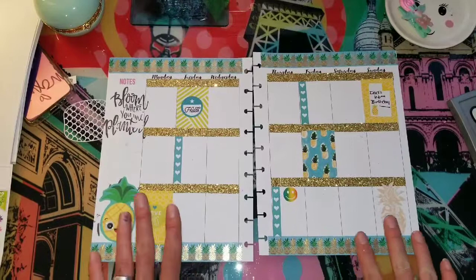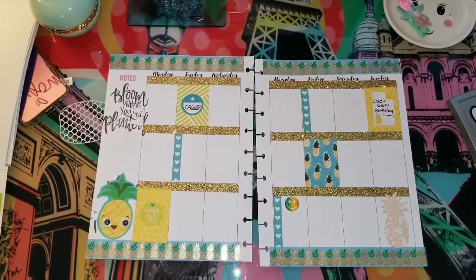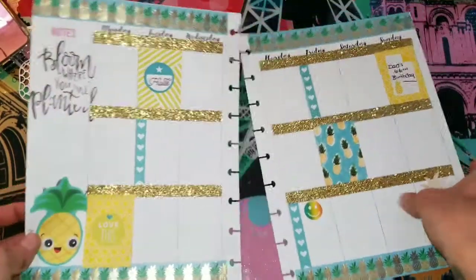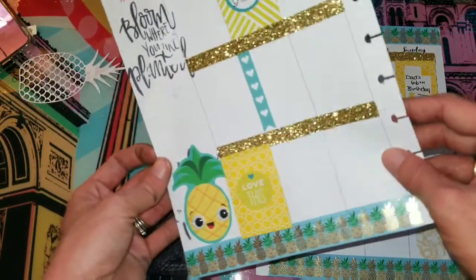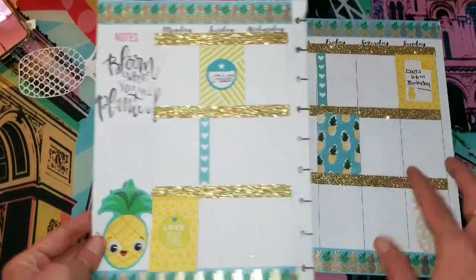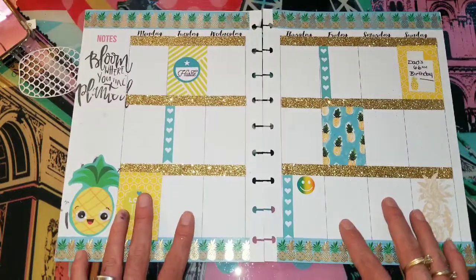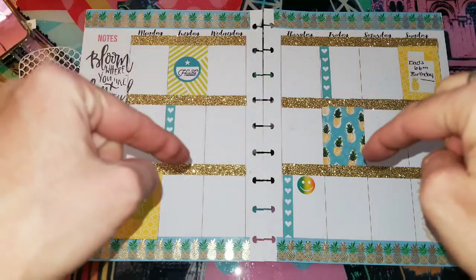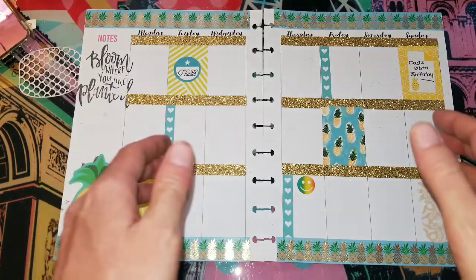So this is my planner layout for the second week of May — let me know what you guys think! Look at the little googly eyes, super cute! I wish I knew how to stamp better, but I'll get better at it. I hope you guys enjoyed, and if anyone wants to do an embellishment box swap, let me know down in the comments and I'll be sure to get back to you. Thanks for watching, bye!